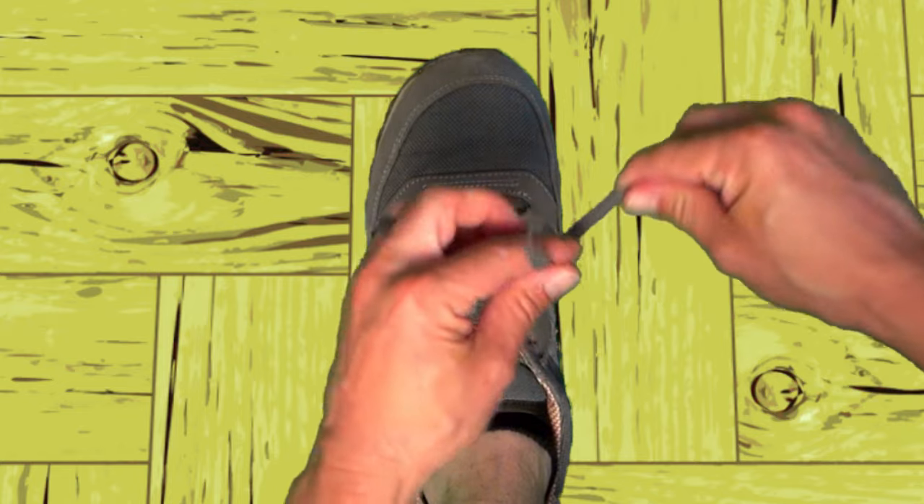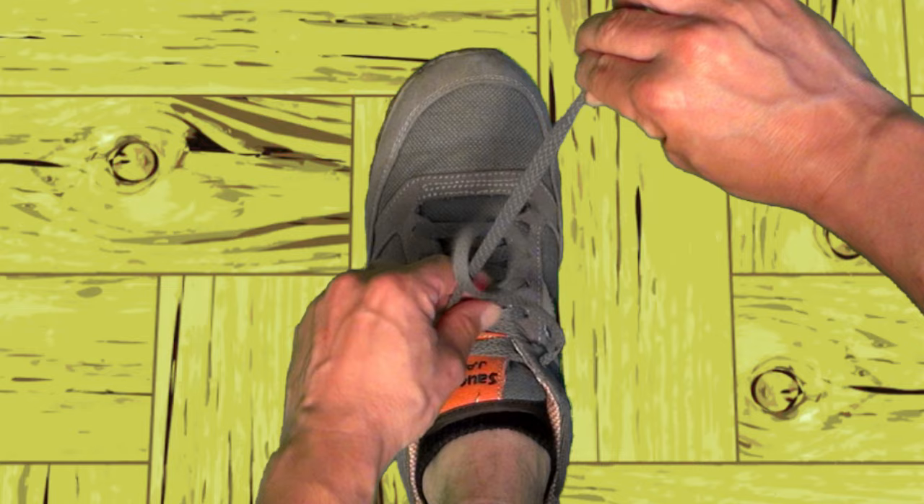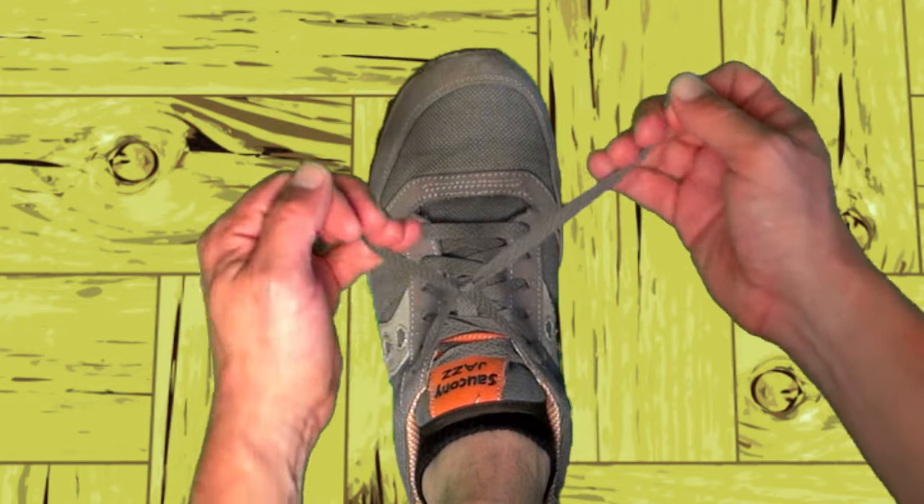Now we'll make an X with the laces. Then we'll tuck the one on top underneath and through the triangle, and pull it tight.